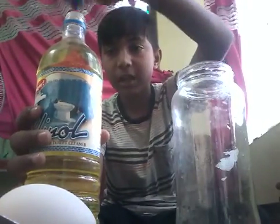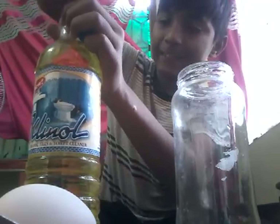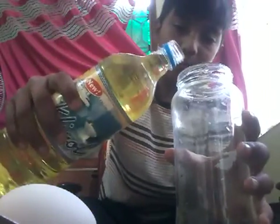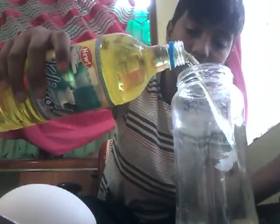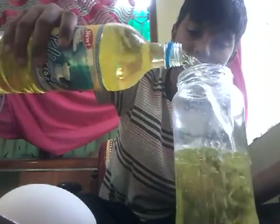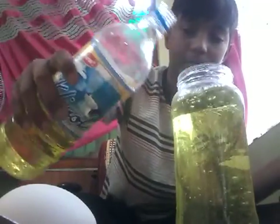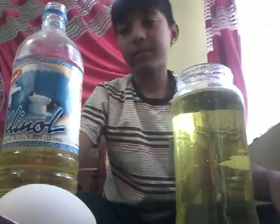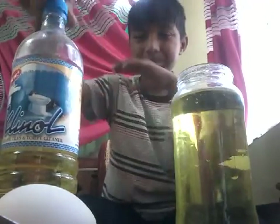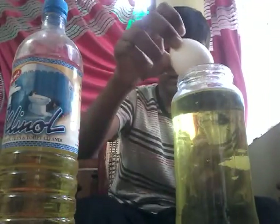First, take a jar. Now pour it like this. Now put this. Now carefully keep the egg inside.